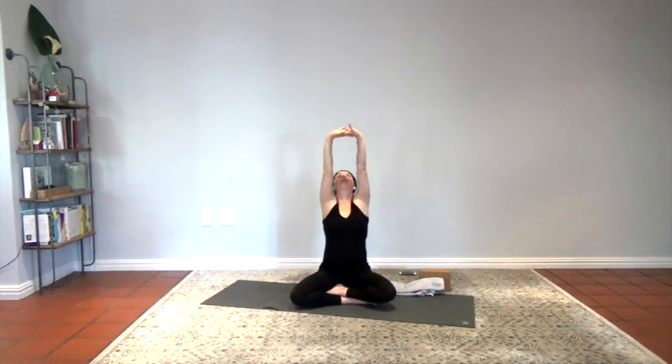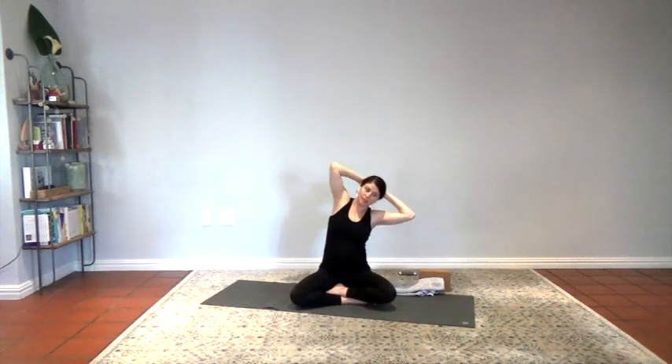Roll the shoulders up and back. Let's inhale, reach the arms up. Exhale, clasp the hands, press the palms up. Take the hands behind your head. Drop the shoulders down. Wrap the shoulder blades down the back. Slowly extend the left elbow over and lift the right elbow up, maybe look up. Inhale center, exhale right elbow goes over towards the back of the mat. Lift the left elbow up. Inhale center, extend the arms up. Exhale, release.